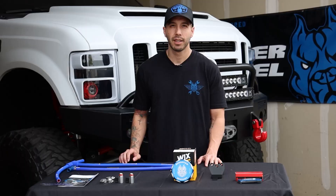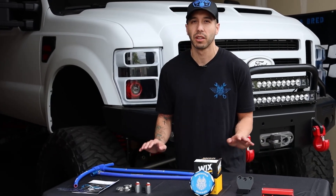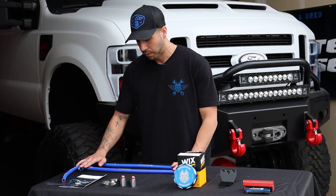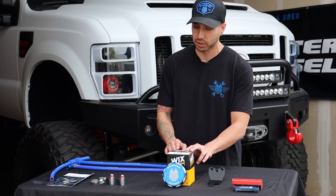For you at-home guys, of course you get your instruction booklet. For those of you that aren't really familiar with our coolant filtration, let me give you a quick rundown of how it works. You will be tapping into a portion of the coolant with these coolant lines, running the coolant through the Wix filter.